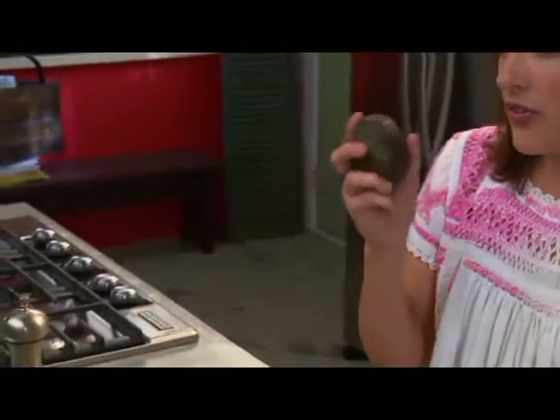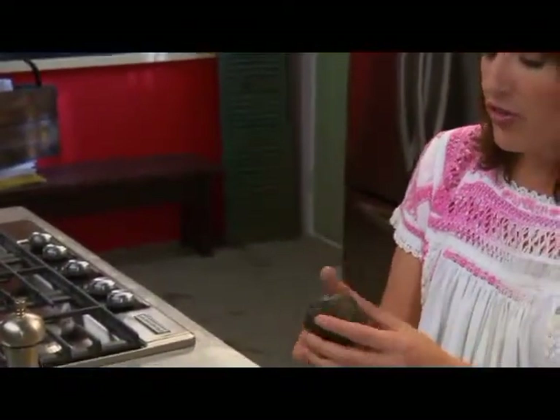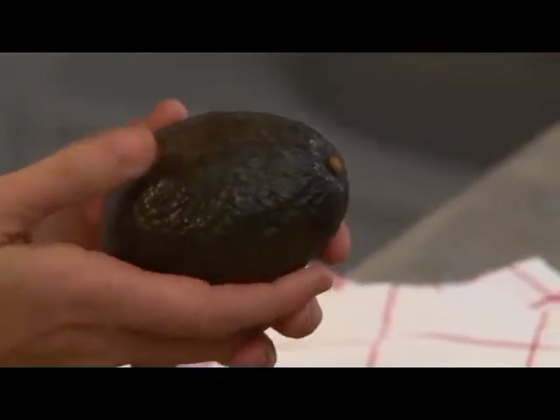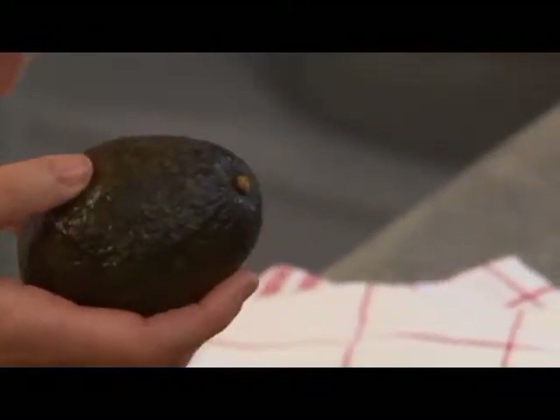One way to make sure that the avocado is ready, besides just by touching it and the color, you want to make sure it's not too green. And when you touch it,